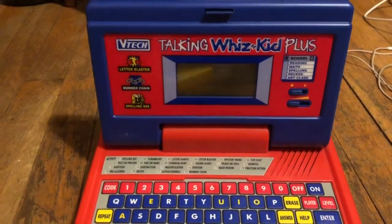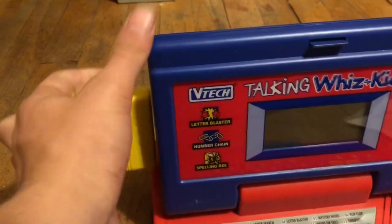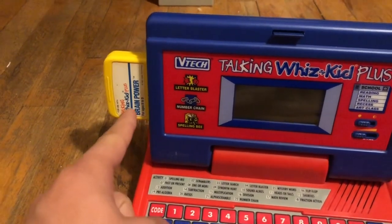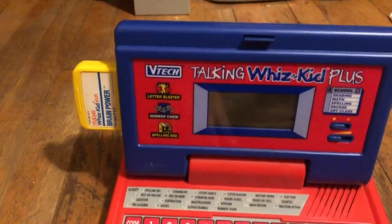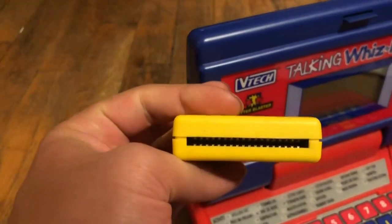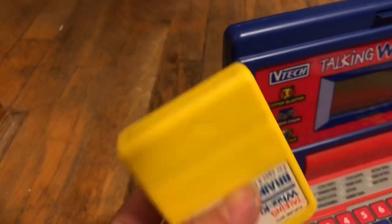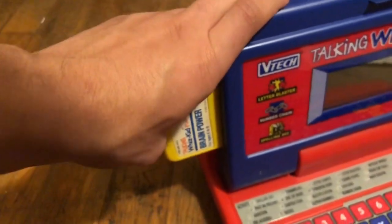So what actually happens when you take one of these and just plug it into the toy itself? I hate this interface because VTech really cheaped out on this thing — the card edge connector is on the toy itself, which really goes to show just how cheap they wanted this toy to be. The female end of the connector is on the cartridge itself, and a card edge connector is more expensive than just having the edge of a PCB sticking out.